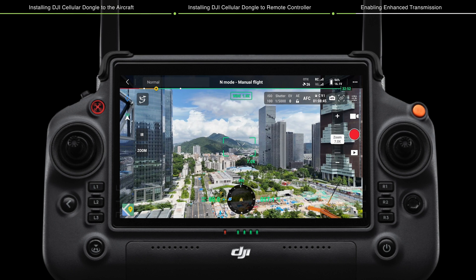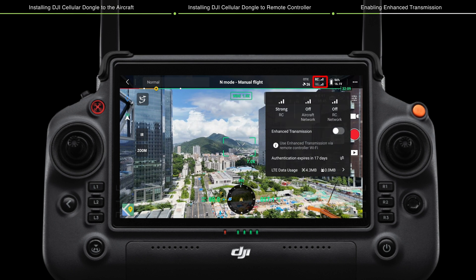Method 1: On the camera view of DJI Pilot 2, tap the 4G signal icon and enable or disable enhanced transmission.